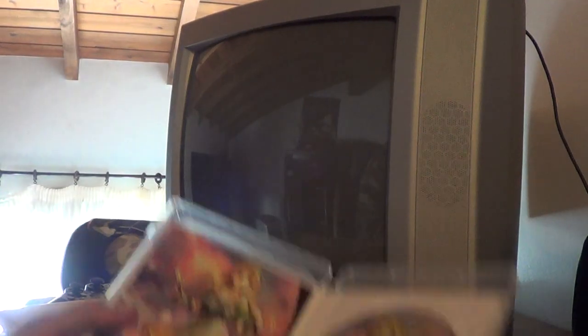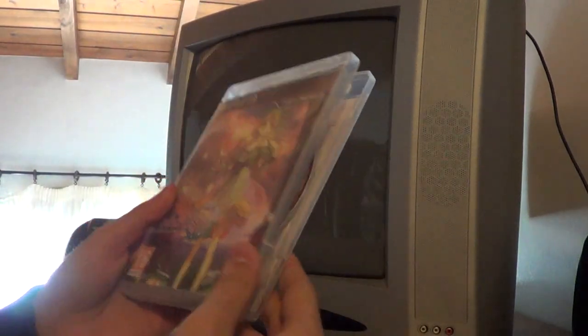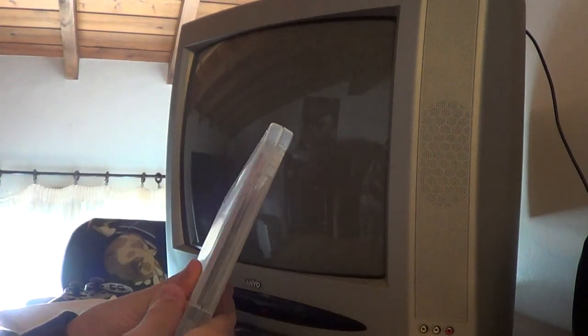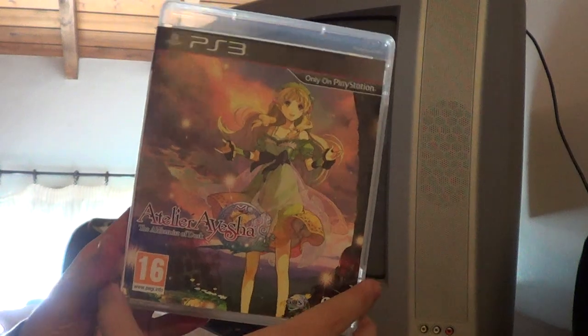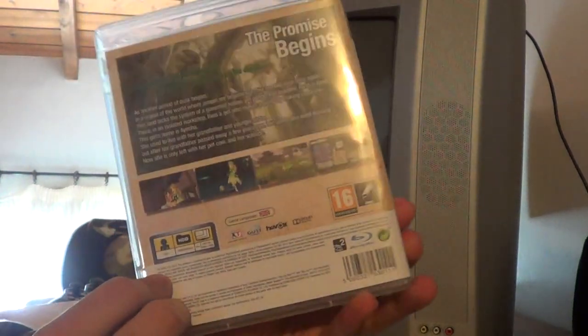There's not many things to show here because it's simply a normal edition. I think there is a special edition of some sorts, but it wasn't available anymore, I guess. But here it is, the front and the back.